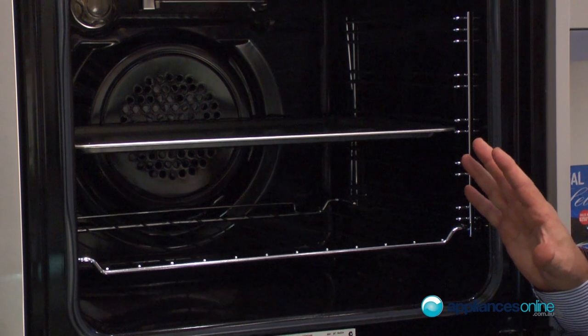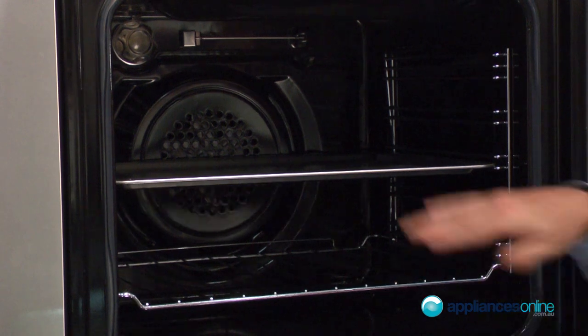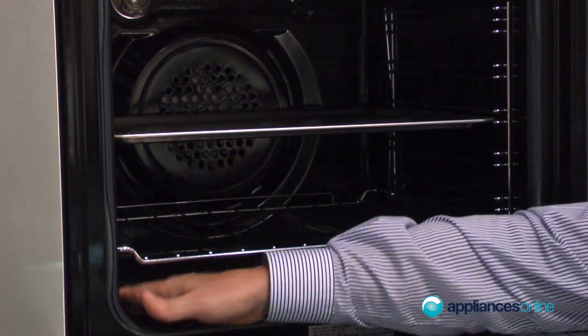It is purely a fan forced oven, so it is 80 litres internally. You can take all the racks out for cleaning — a scone tray and two wire racks are provided. It's easy to clean, easy to wipe around, with no sharp edges.